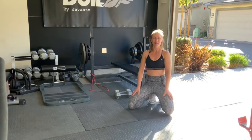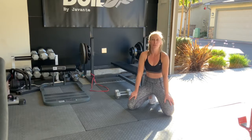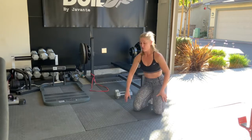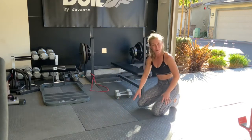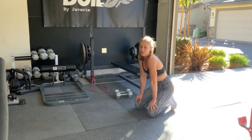Hey team, today we're going to be doing eccentric push-ups. Eccentric push-ups is a four count on the lowering phase of the push-up. This will help you get a lot stronger for push-ups, which we all want to do. Push-ups are my least favorite exercise, so you are not alone — we're in this together.